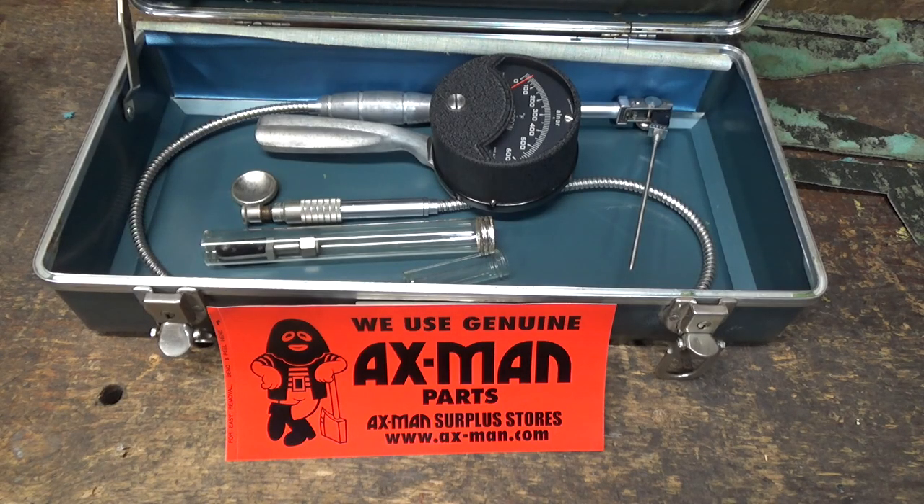Big thanks to Axeman Surplus for keeping their stores open all through the pandemic and for selling random weird stuff that I have no idea what it is but it's still pretty cool. They don't sponsor me in any way, but I highly recommend everybody run out and go to an Axeman store today — whether you live in the Twin Cities, Greater Minnesota, anywhere in the Midwest, or you're just passing through, stop into the St. Paul's location or one of their other stores, buy a bunch of junk, you'll be glad you did.